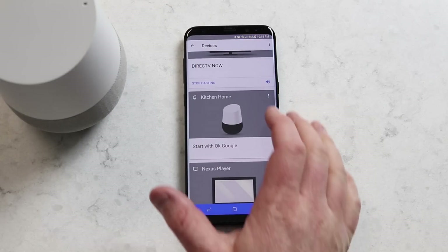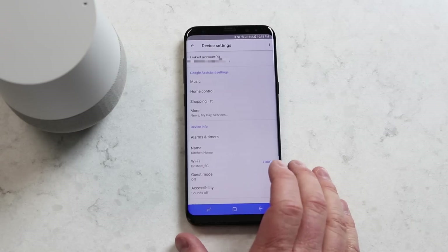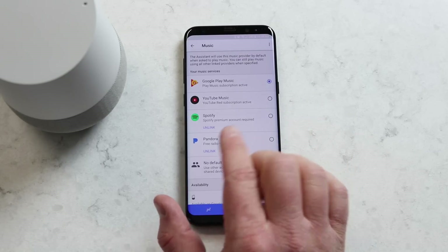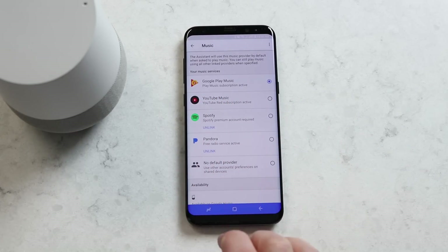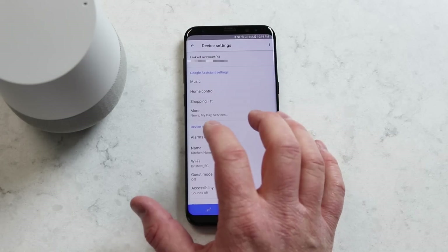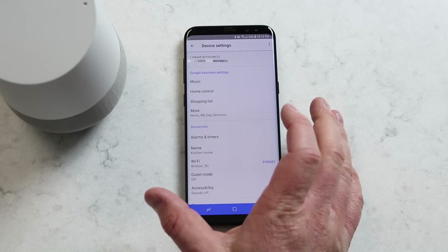The next step is I want to go into my Google Home settings and customize it so that it gives me a personalized response. Here under Music, I want to make sure that whenever I ask it to play music, it is going to play from Google Play Music. Home control will work with the first account that has been added to the Google Home, so if other users want to control devices in the home, they can — it will just work off the devices that I have added.